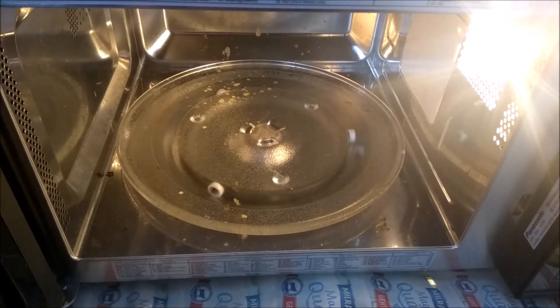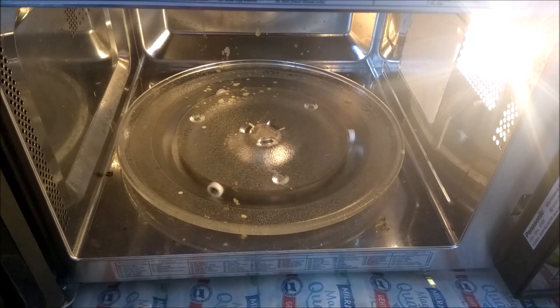Hello friends, today I will not show you any recipe. There are many electrical appliances in our kitchen and they are very useful to keep clean.